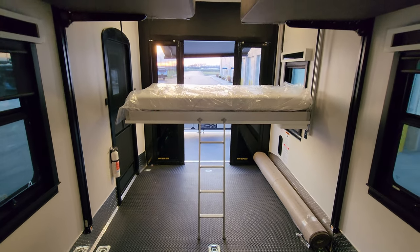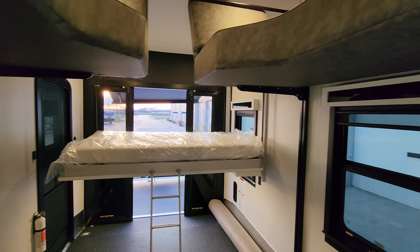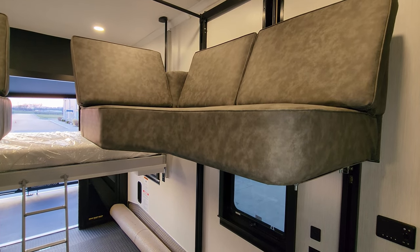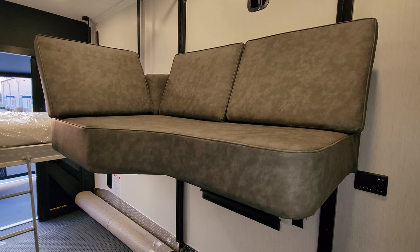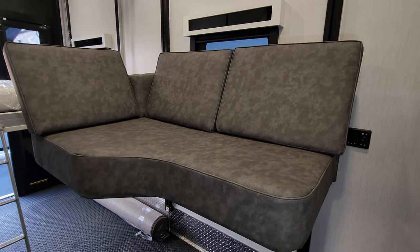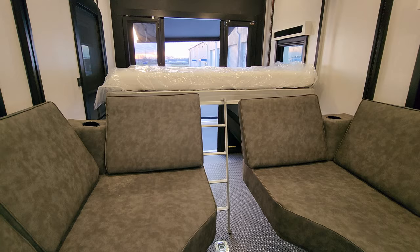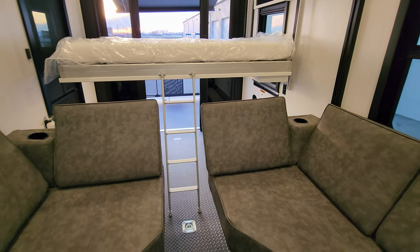The dinette section also comes down — it's basically a Happy Jack system that runs up and down, but set up as a U-shaped dinette. The sofas here will fold down against the wall if you need extra height when loading your toy. You have a little cup holder on each corner, and the back cushions are removable so you can maneuver things around.